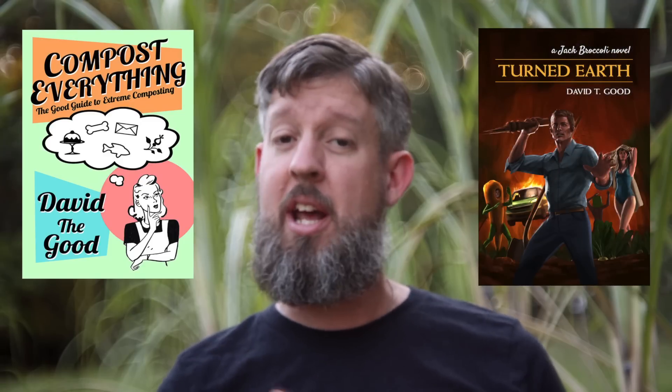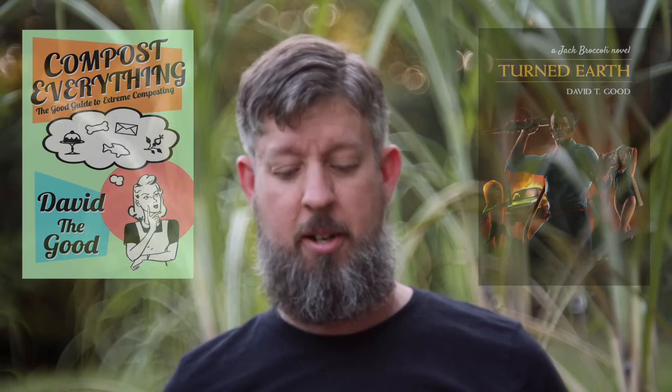Welcome back. I'm David the Good, author of such best-selling books as Compost Everything, and not such a best-selling book, but also really cool, Turn to Earth, a Jack Broccoli novel. But today I want to talk about somebody else's book, or at least an idea I got from somebody else's book.